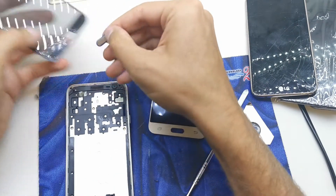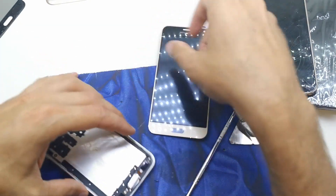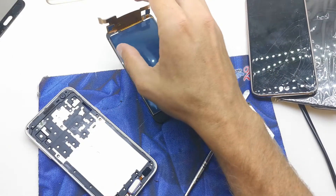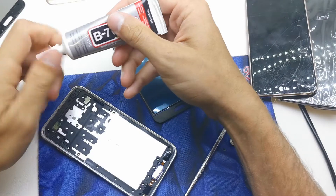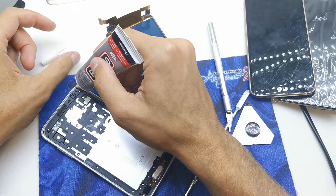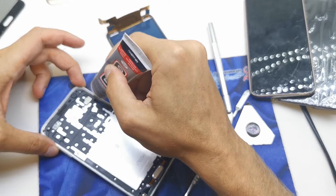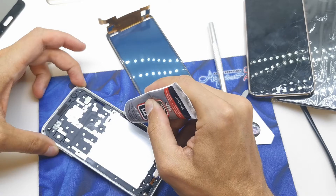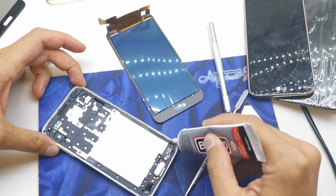It's looking good. So let's take some glue like this and stick it around the frame. We are now at the hardest part of the operation.